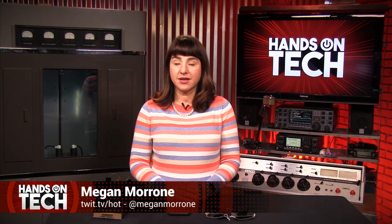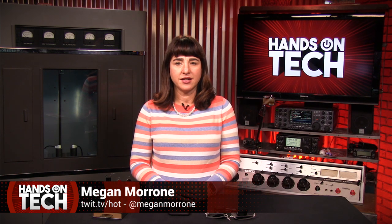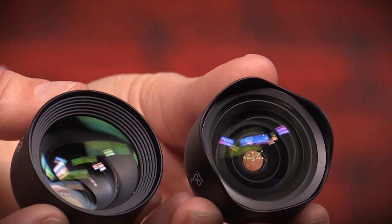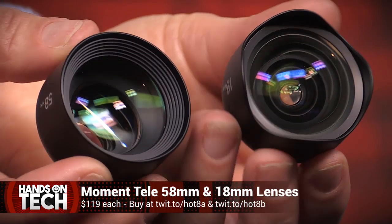I understand that photography is an art, not just about a great camera. That said, a good device with a great lens certainly doesn't hurt. I've been using the iPhone as my only camera for years now, and each new upgrade has offered me a pocket camera that's more and more professional. But when the folks from Moment sent me a few of their iPhone lenses to test, I was excited to make the camera on my iPhone XS Max even better.